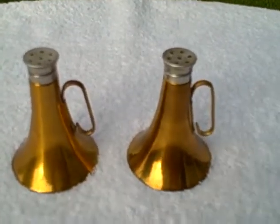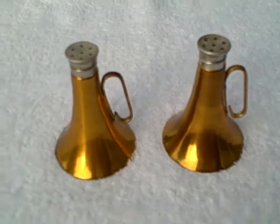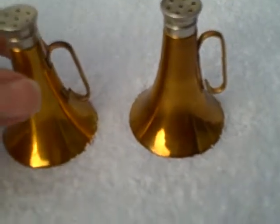Here you have a vintage set of salt and pepper shakers. They're in the shape of a megaphone. I believe they're like 1940s. Brass.